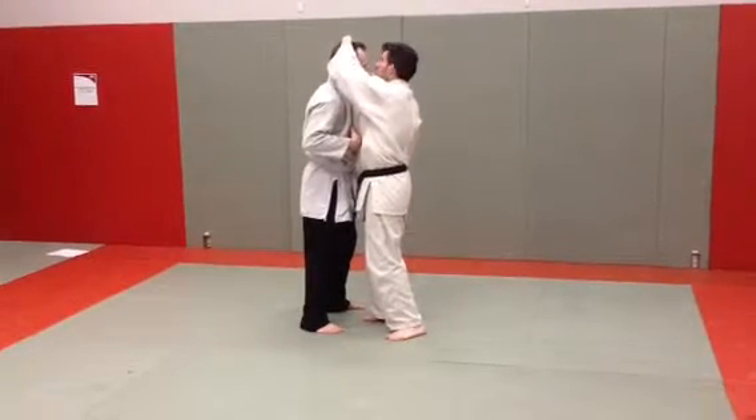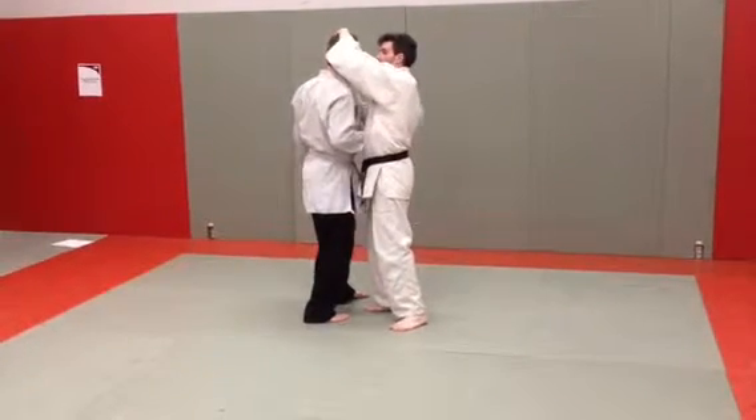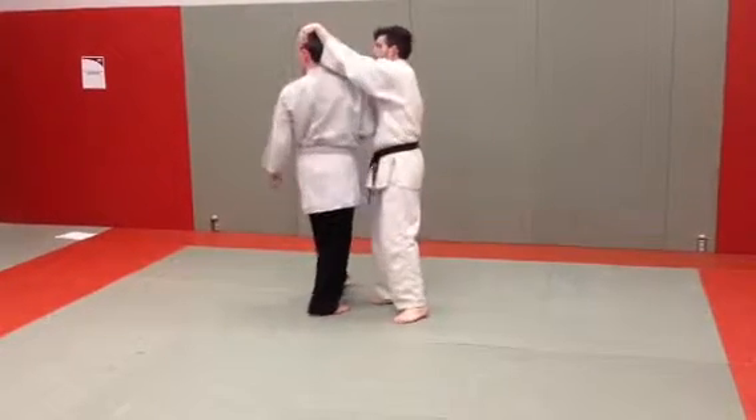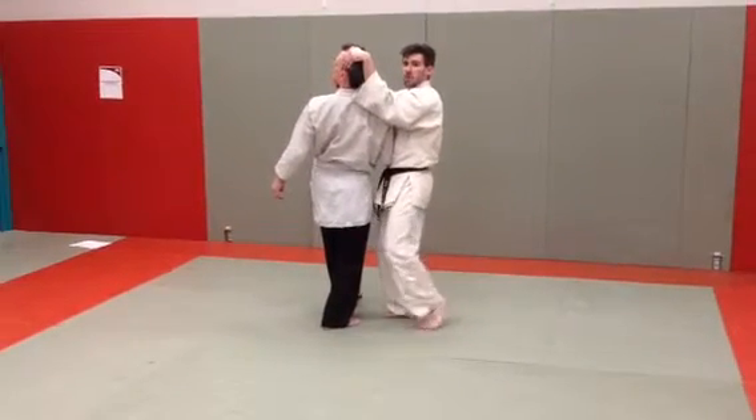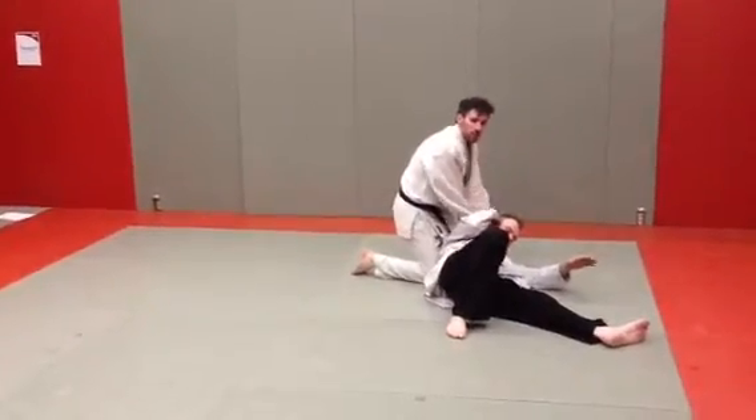Once I'm here, what I'm going to do is rotate his head around and back. I'm not going to try to take his head straight back because he'll be able to resist. I'm going to try to rotate it around his neck. Once I've got him here, he's off balance. I'm going to move my left foot and my opponent is going to drop down.